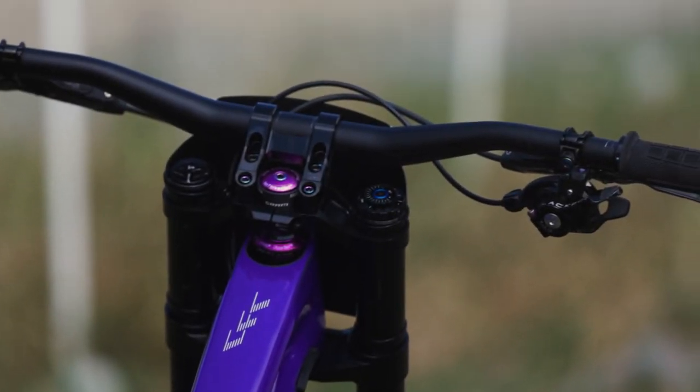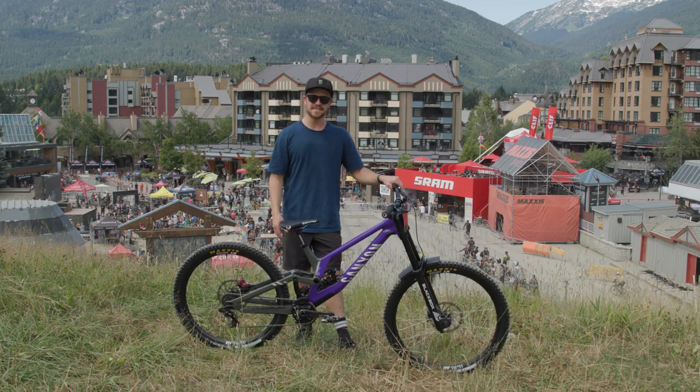That's a wrap for my Maxxis downhill bike check, and now it's time to get racing. See you out there.